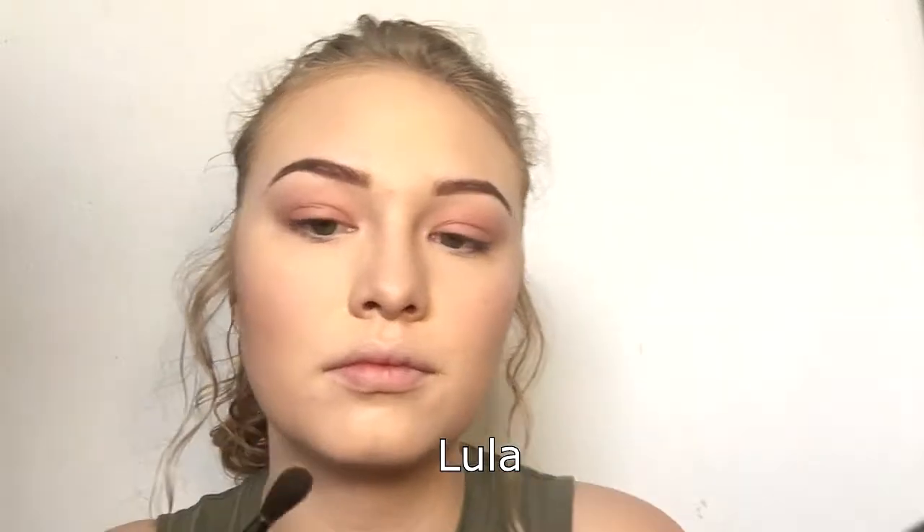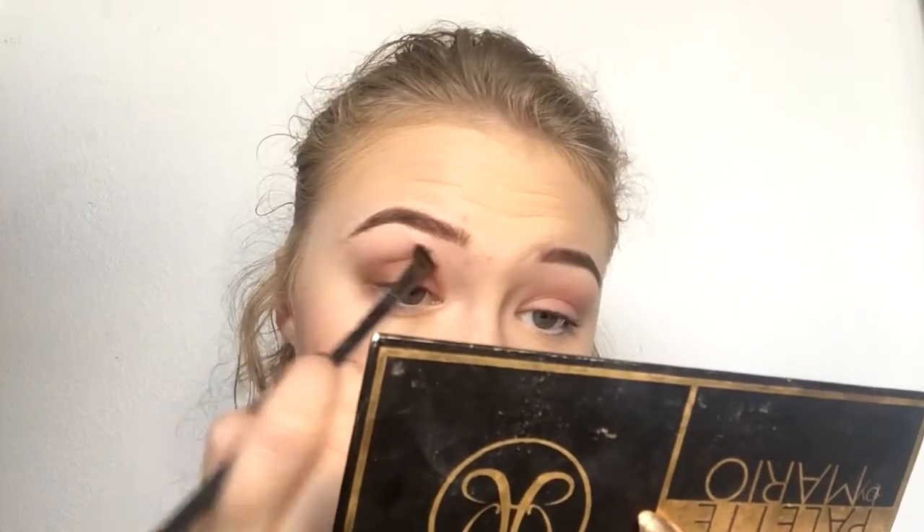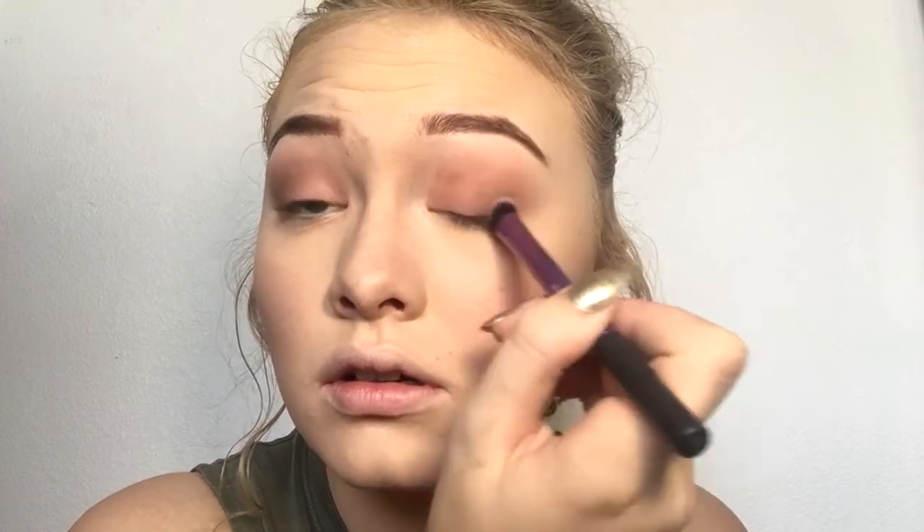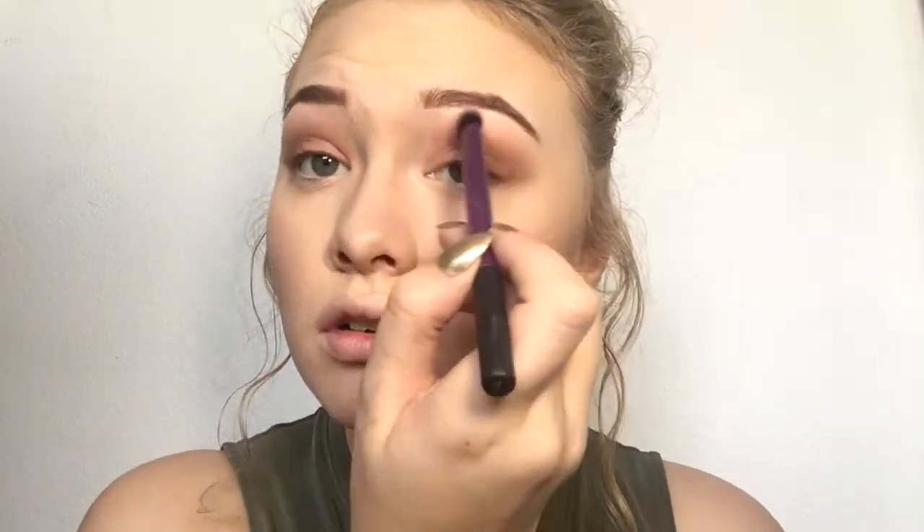This is the Master Palette by Mario. I'm going in with the shade Lula on the outer corner. I have a kind of weird brush — I'll put it in the description box below. I like this brush because the taper is uneven, so I can apply shadow almost into the crease and on the lid at the same time. Then I take a clean brush and blend it out, because the goal is just to smoke out the shadow — very blended, matte, and smooth.